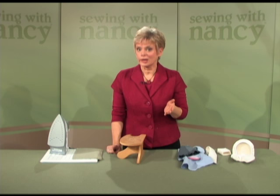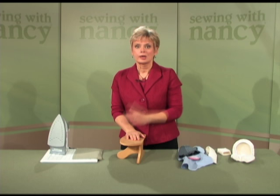My mom taught me to sew when I was 10 years old. The lesson that stuck in my mind all these years is sew press, sew press. I can still hear her say those words today.